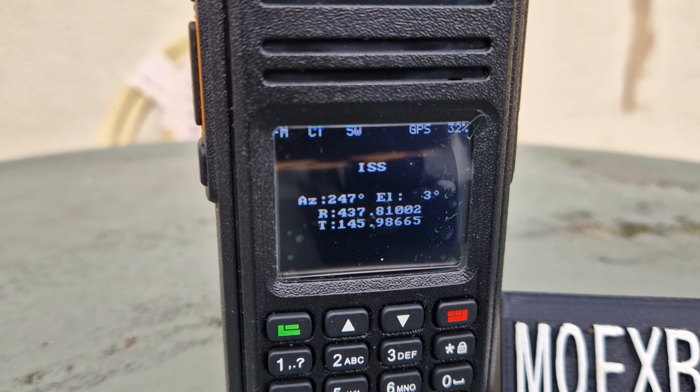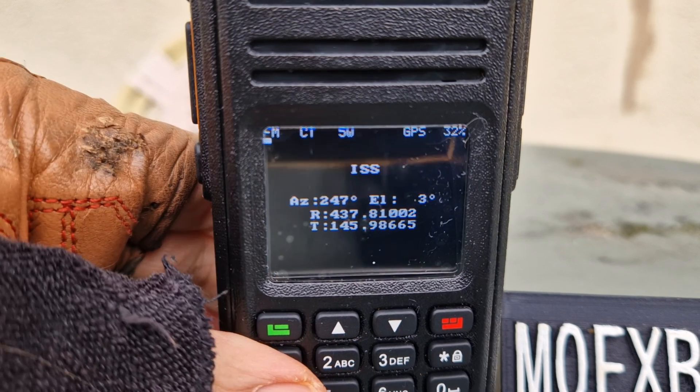We didn't really get anything back, but you get the idea. I thought I'd show you that. Seventy-three, bye for now.